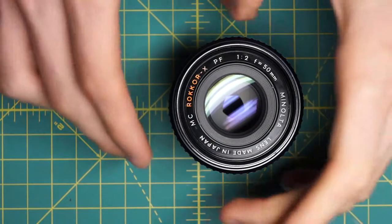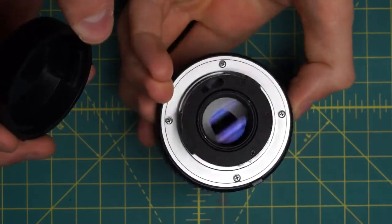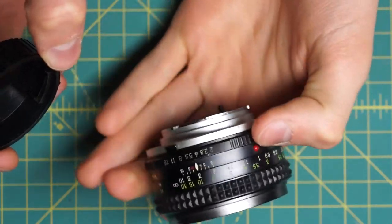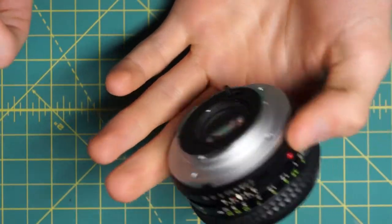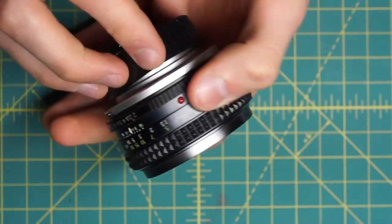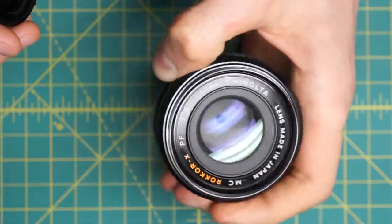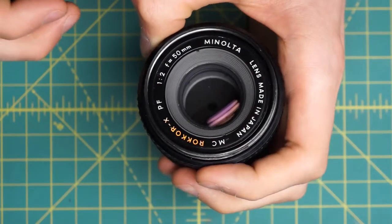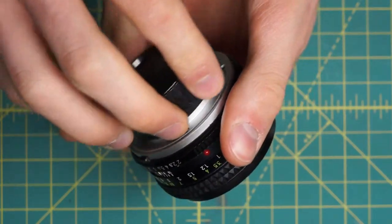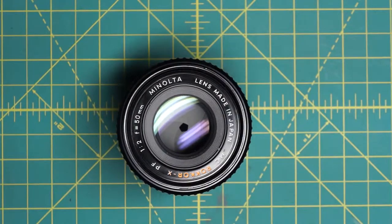I have a Minolta MC Rokkor X PF 50mm F2 lens here that I'm going to be disassembling. Although this is an MC lens with the metal body design of the later MCX lenses, it is much closer internally to the later MD lenses, specifically the cheaper MD lenses. It uses some adhesive internally, and although it doesn't use the same amount of plastic as the MD lenses, I had some trouble taking this apart because of the adhesive. I'm going to be fully taking this lens apart and getting access to the diaphragm, mechanical components, and the body sections individually.